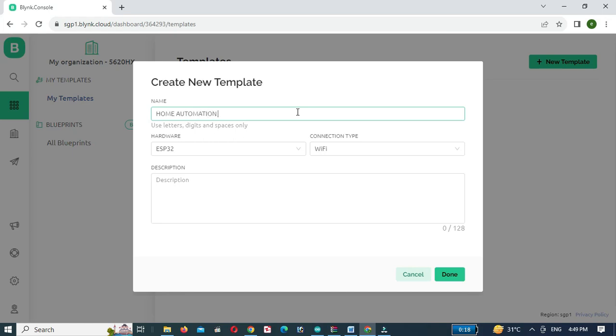Give a name to the template, select NodeMCU as the required board, and click Done.